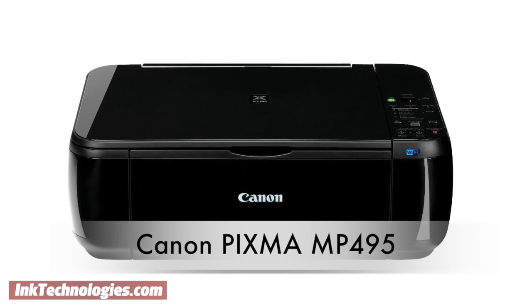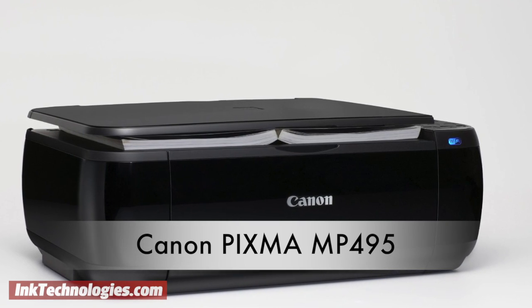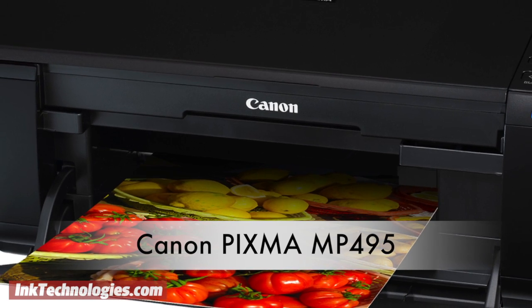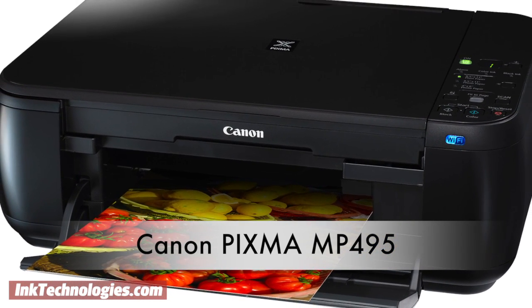It still offers sharp photo printing, scanning, and copying features. Its auto photo fix feature is great for making quick, automatic adjustments to improve photo quality, and the Full HD Movie Print software works with compatible cameras to easily turn still movie frames into photos.